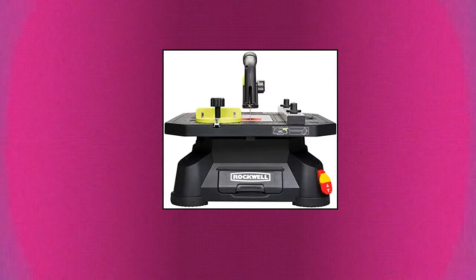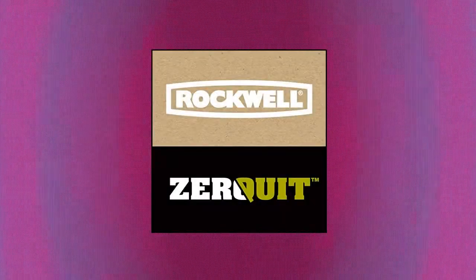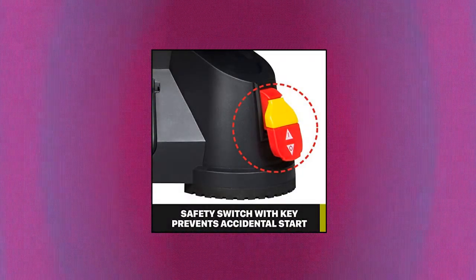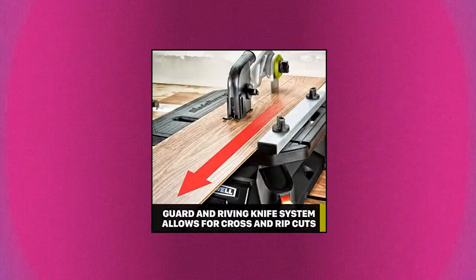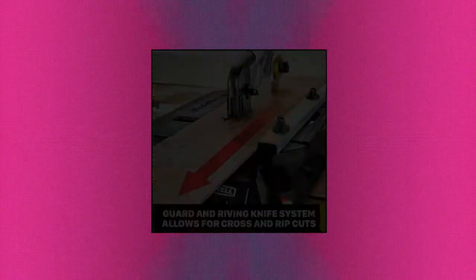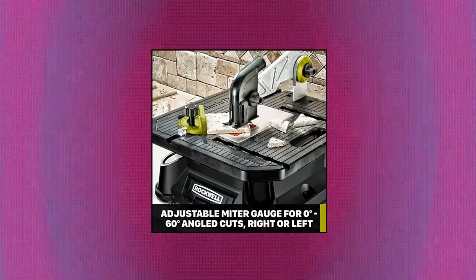Rockwell RK7323 Blade Runner X2 Portable Tabletop Saw with Steel Rip Fence. Take this table saw to the job site or move it around the workshop — there's even a built-in carry handle. With the standard guard and riving knife system you can perform rip, cross, scroll, and miter cuts. Uses any brand standard T-shank blade, but includes 5 blades to get you started cutting wood, ceramic tile, plastic, aluminum, and metal.